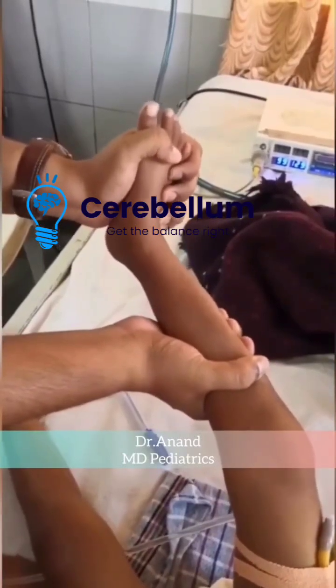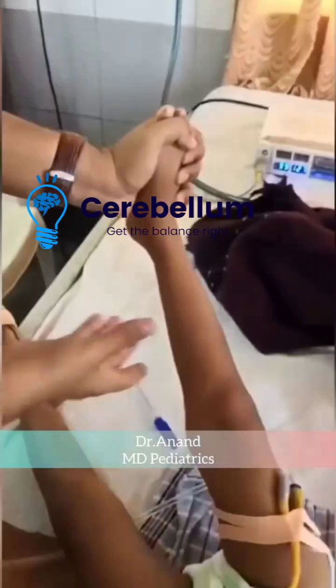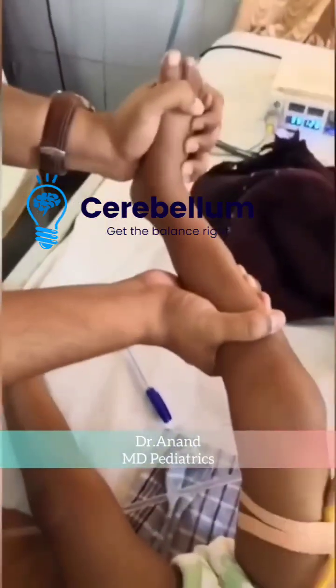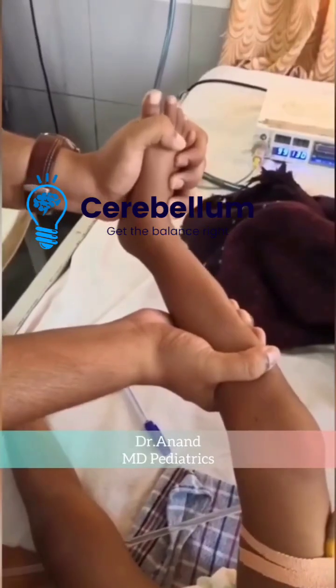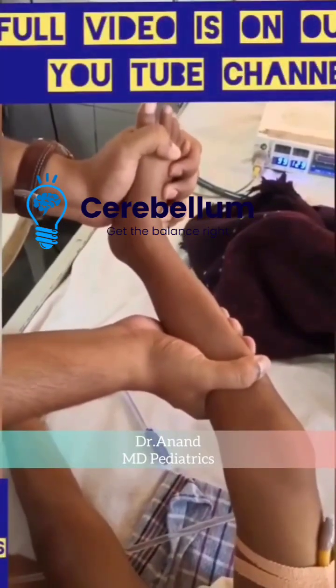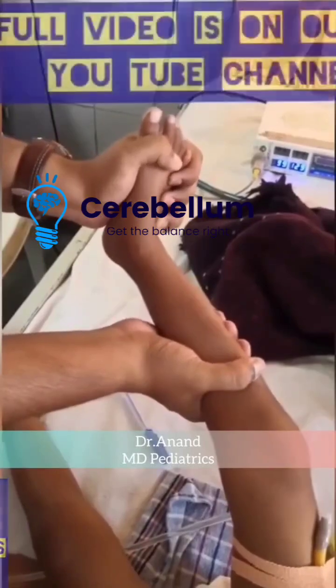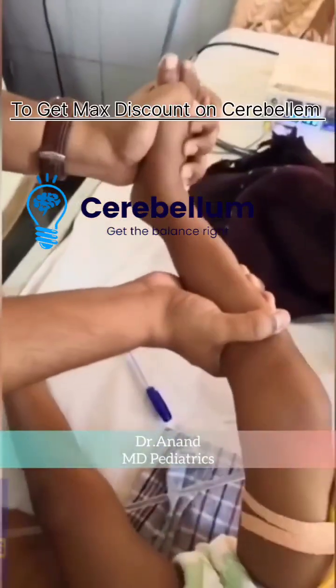There are various types of clonus, like ankle clonus and patellar clonus, but the one in the video right now is ankle clonus. The child should be relaxed, and the hips are flexed with knee and ankle in moderate flexion. Support the child's leg with one hand under the knee, grasp the foot from below, and quickly dorsiflex the foot.